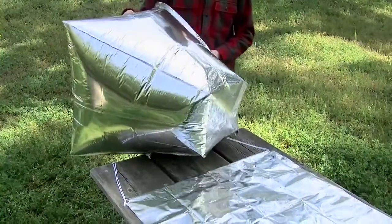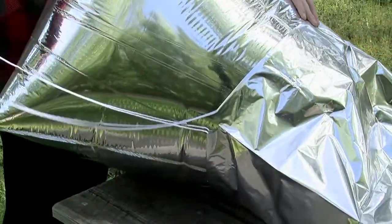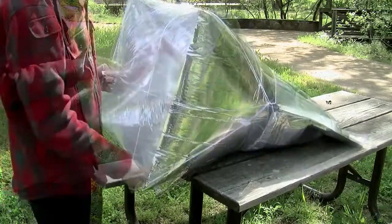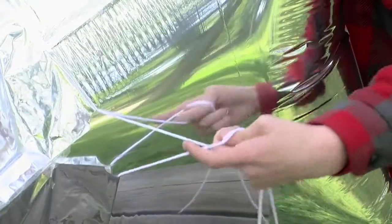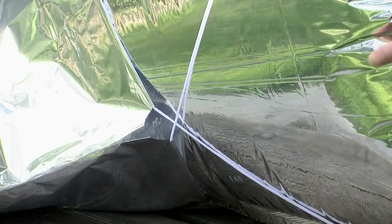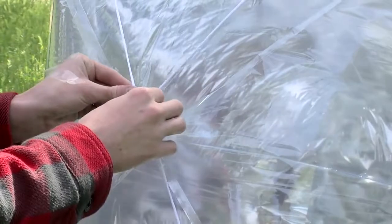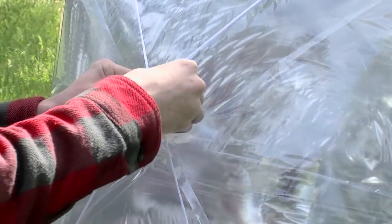Next, pull a mylar sleeve over the small end of the balloon. It's important the drawstrings are crossed — this will prevent tearing of the sleeve as it's pulled over. You can use tape to hold the two drawstrings together if necessary, or if it's windy.